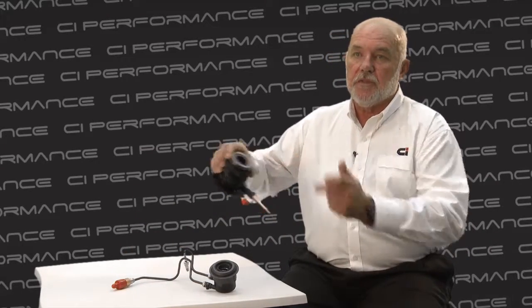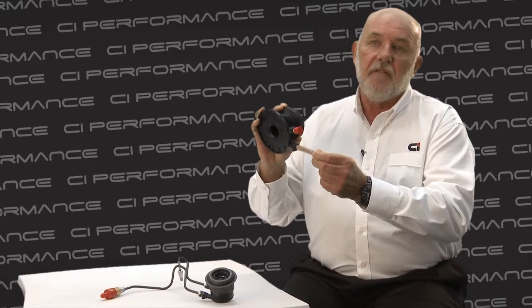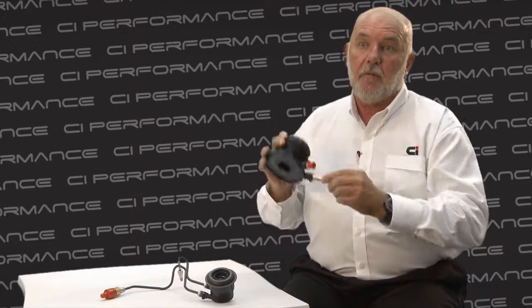One of the methods that's sometimes used is power bleeding, which involves putting a power source and pressurising the system. You have to be very careful doing this because it is possible to destroy the seals inside the CSC. Another tip that some people use in particularly different applications is a thing called reverse bleeding. This involves bleeding the slave from the bottom to the top. It can be very effective because obviously the slave is mounted much lower than the master cylinder. You have to be very careful though to make sure that you don't spray brake fluid out the top of the master cylinder.